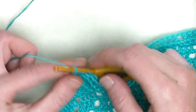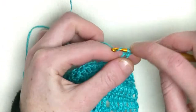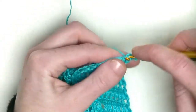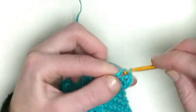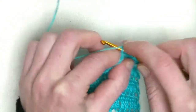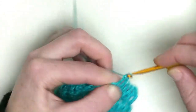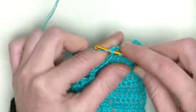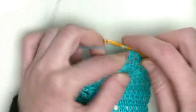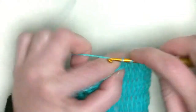Chain one, turn your work. Now you've got four doubles, four doubles, and then you make five doubles in total - there's one in the chain one space as well, that makes five. Each and every other row you will increase with one double crochet until you have 12 double crochets on the straight edge, then you start splitting up until you have the next eight doubles in a row. Continue like this until you have five sections of eight double crochets in a row.